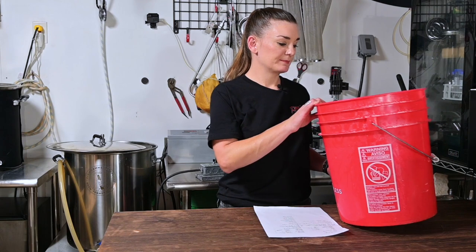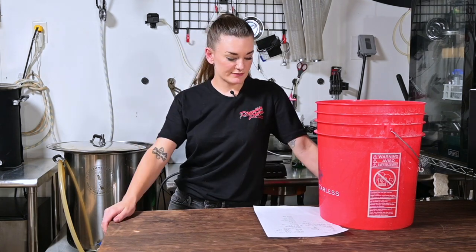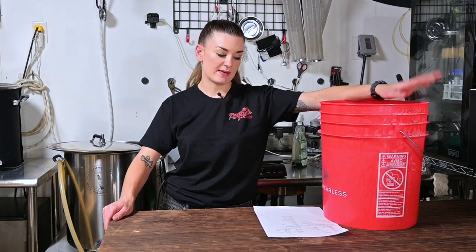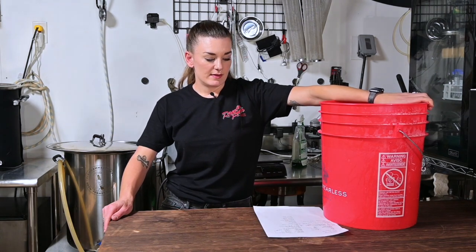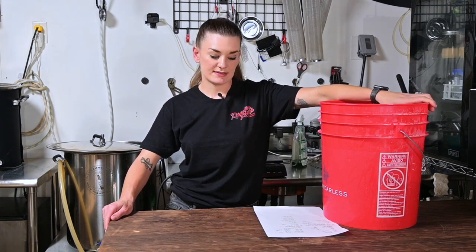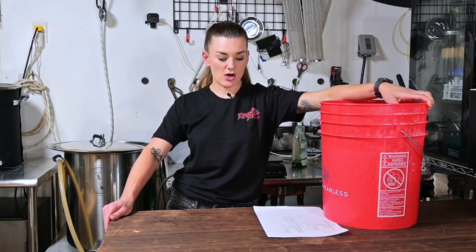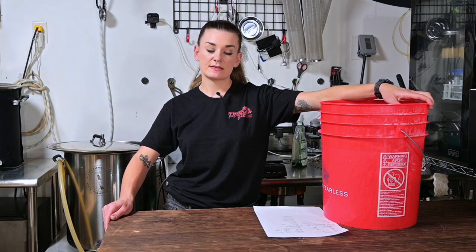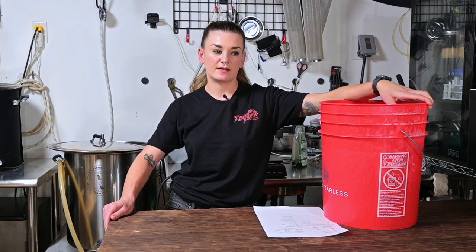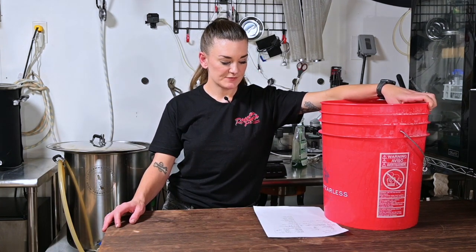I already measured my grain: nine pounds (four kilograms) of two-row, 454 grams (one pound) of white wheat, and 227 grams (half a pound) of aromatic malt. I'm going to mill it and mash in. My strike temperature is 158°F (70°C) and our mash temp is 152°F (67°C). I'm going to do a 45-minute mash — started late in the day and it's already really hot in here.